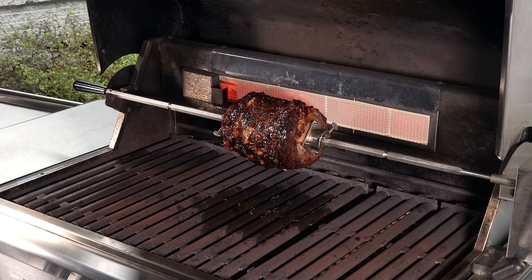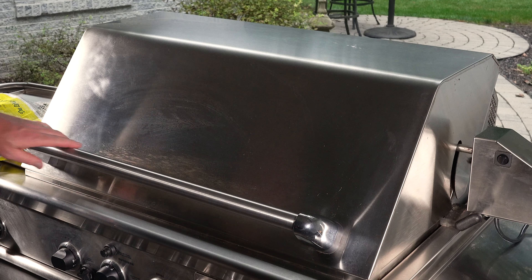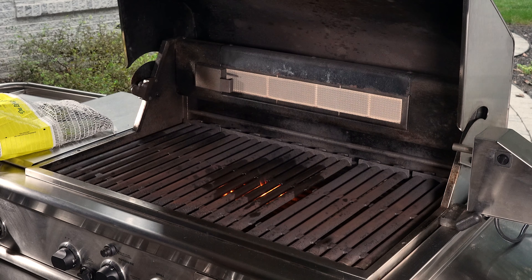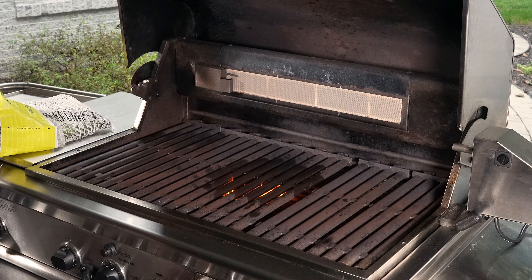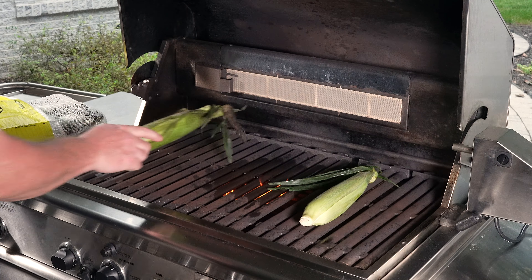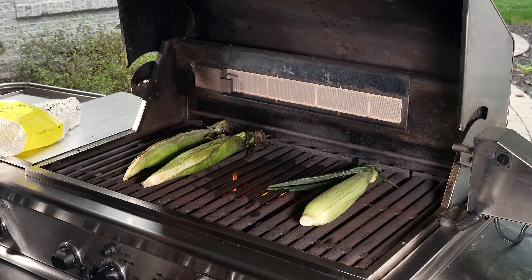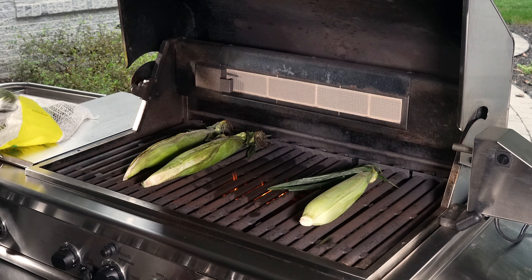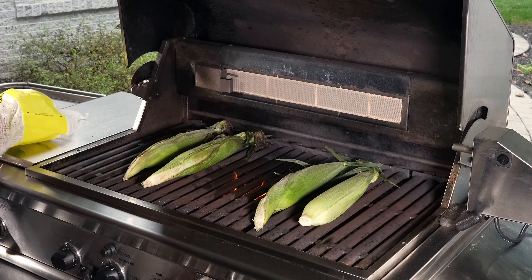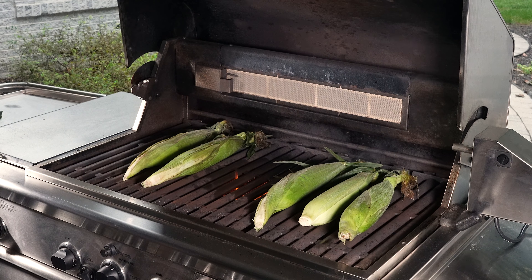While the roast is resting, we threw some corn on the cob on the grill too. I don't soak mine in water. The ends are a little wet just from sitting in the fridge, but other than that I just keep turning it. We'll let that middle section kind of burn out since that's where the drippings from the roast were happening. I have it on medium-low right now.